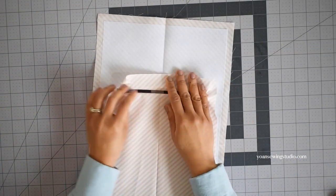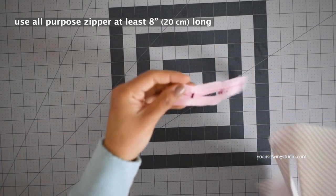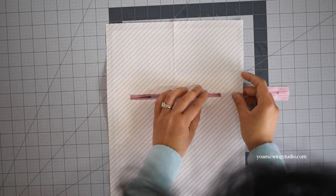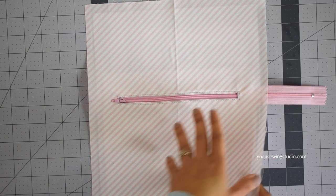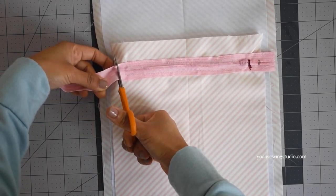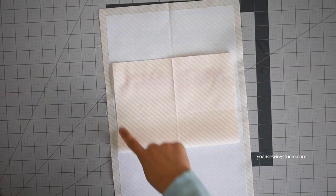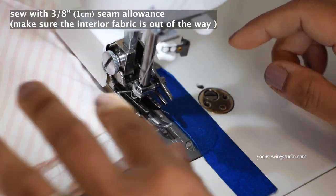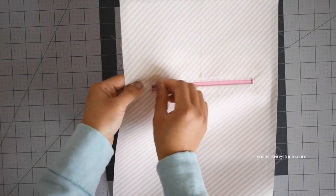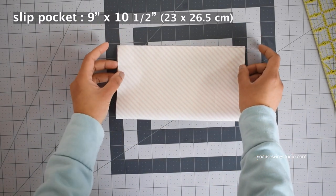Turn the pocket panel to the wrong side and press to neaten up all the edges. For the zipper you'll need an all-purpose zipper at least eight inches long. Apply some basting tape on the edges of the zipper tape, then position the zipper template on top of the zipper. Once everything is secured, stitch all around with about an eighth of an inch seam allowance. Trim off any excess zipper about a quarter of an inch from the seams. Bring the bottom of the pocket towards the top aligning the edges, then stitch the sides and the top with three-eighths of an inch seam allowance — make sure to keep the interior fabric out of the way. The zipper pocket is done.